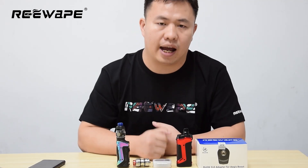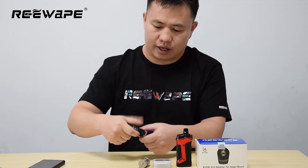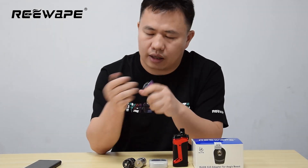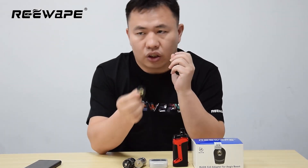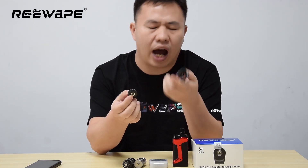Maybe you have our product. And also this one, this adapter, for Agus Boost. This adapter is the top selling and the top quality 5-10 adapter for Agus Boost.